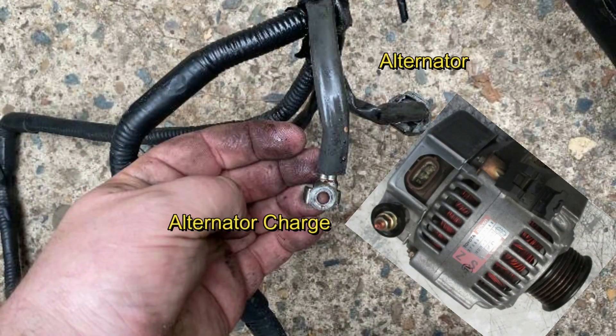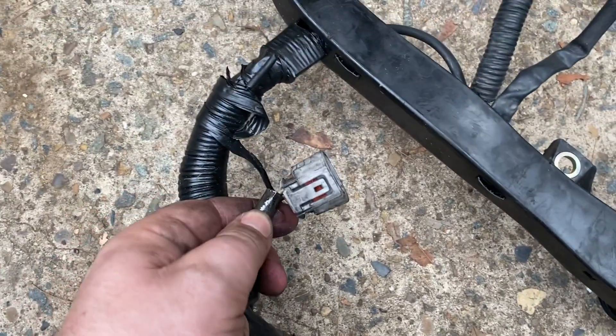The 3-pin oval connector is for the alternator. The metal eyelet is used to charge the battery and also connects to the alternator.